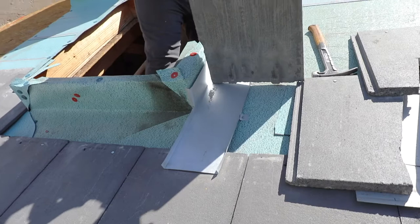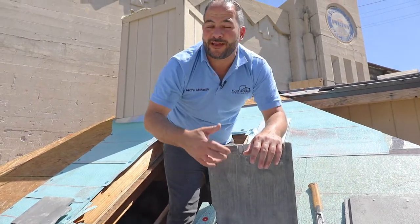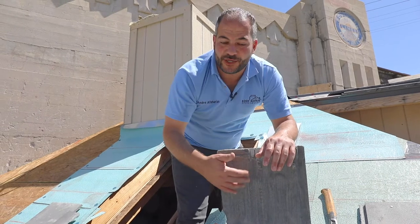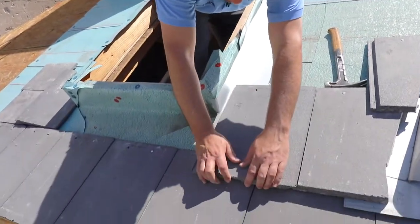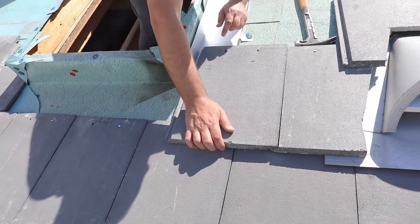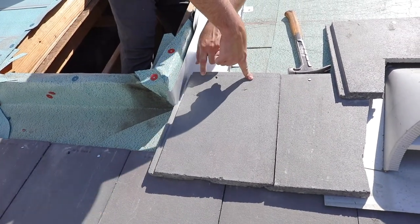Now every tile is a little bit different — some tiles have thicker backing, some tiles are just easier to break — but the concept is the same: make sure that your tile doesn't bend down your tile pan. And again, we're not putting any nails in the tile pan, so make sure you're nailing outside of that.